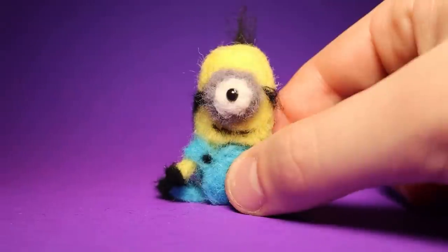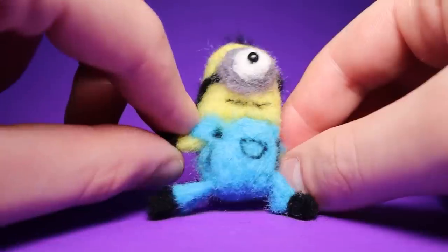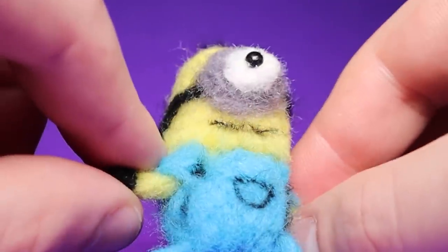But when I tried it for the first time a while back, a lot of you guys were really impressed. Maybe I'm a natural. Everyone has a talent and maybe, just maybe, needle felting is my calling.